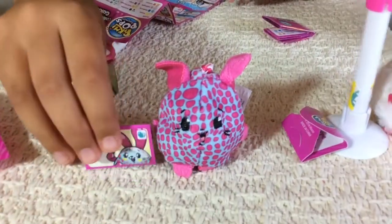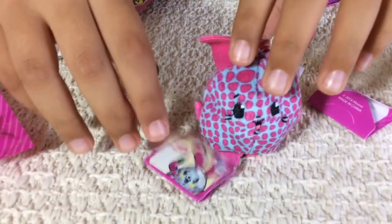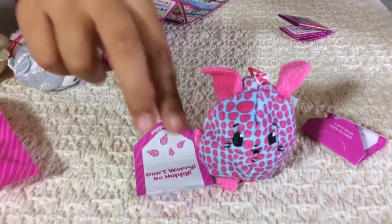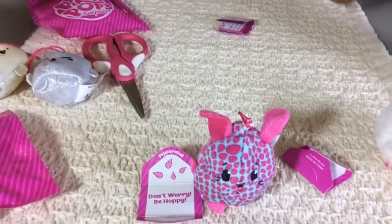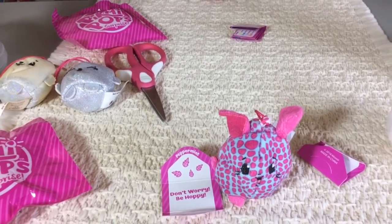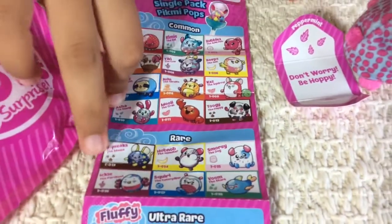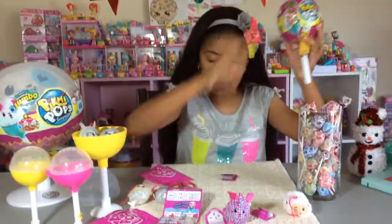So this is what the envelope looks like. I want more Pikmi Pops! It smells like mint - I just like the smell of mint, it's just so good. Don't worry, be hoppy. Peppermint, or is it mint flavored? Let me see the checklist. I got to see which one it is. Wait, that's the big one. Here it is - I'll show the bunny. Right here, and it's a common one. But these are the rare ones, they're really cute. Let's open up the big one now.